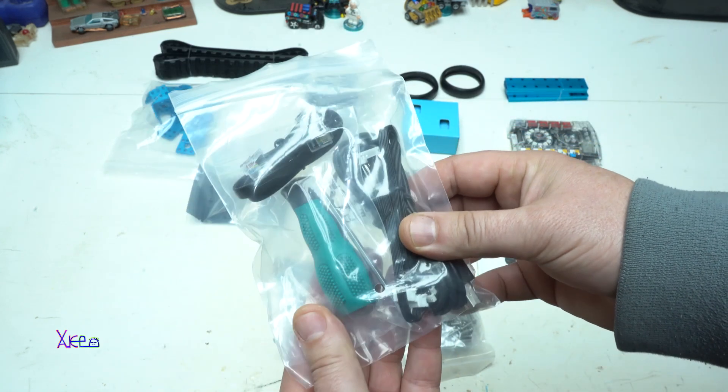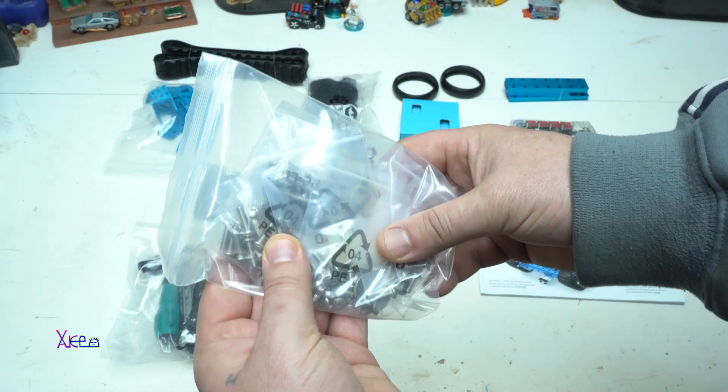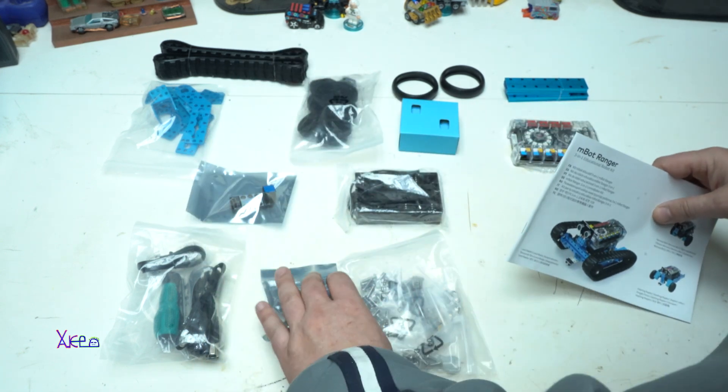We have the brain board with the Atmega 2560 microcontroller for this kit, which comes in a transparent case and looks super cool. Assembling the robot is easy and clearly explained in the instruction manual book step-by-step.